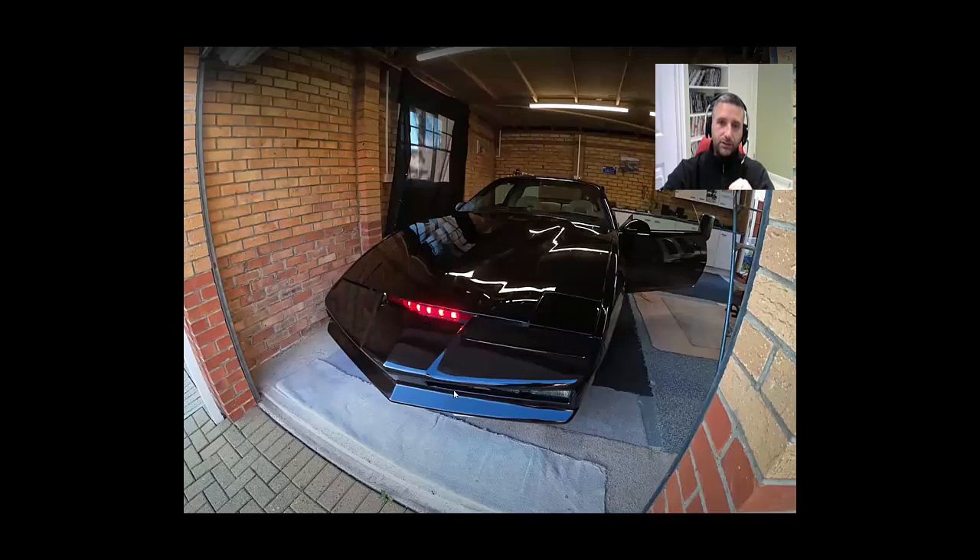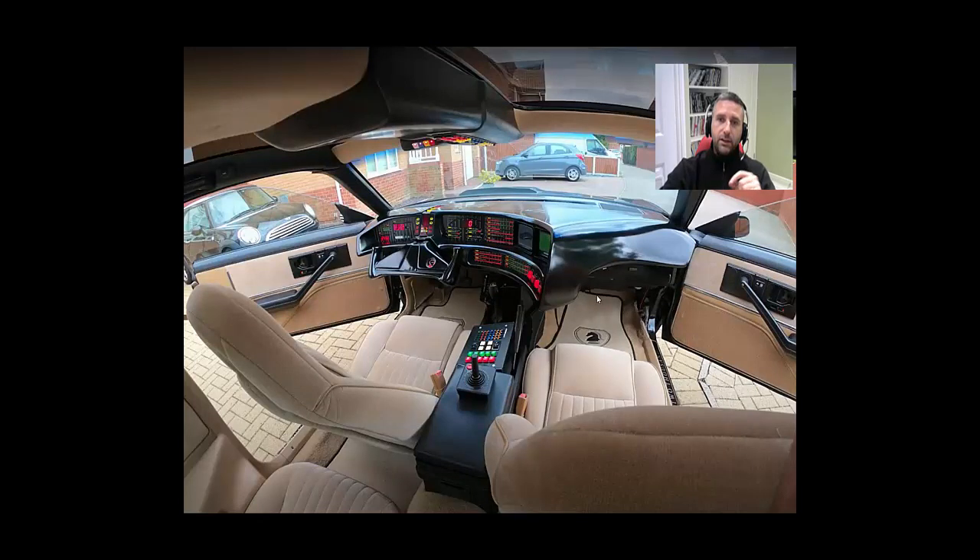My fog lights are very similar to what I had on my last build — the only difference is I've got a little indicator section at either end on the current build.